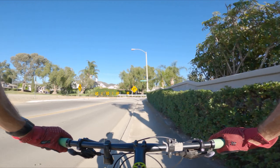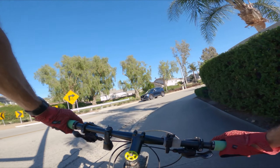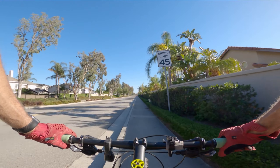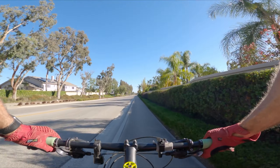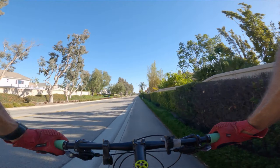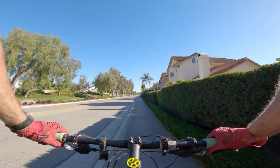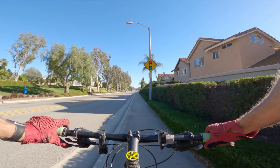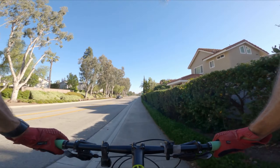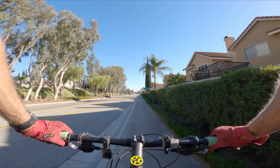Here we go, turning right on Plano Tribuco. This is a key street — it goes all the way to Terrace Creek. To the left is Robinson Ranch; there are definitely trails over there. But for our loop, we want to get to Terrace Creek. We've pretty much lost our shade now, though we get a little bit as the sun gets low. The rest of this ride will mostly be in the sun.